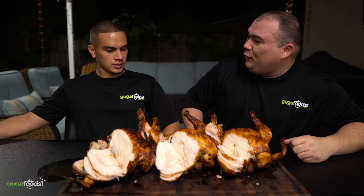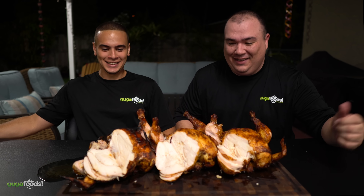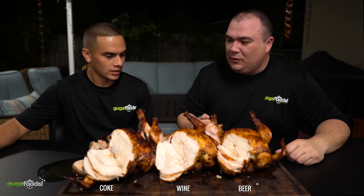Angel, what do you think of these beautiful chickens? They look awesome but I don't think you have enough. Really? It's just me and you today. I'm joking — there's a lot of people, we're having a little party everybody. Are you ready to try these chickens? Yeah, I'm super ready, let's go. Alright, we have chicken A, B and C and I want to know which one is better. Sounds good?